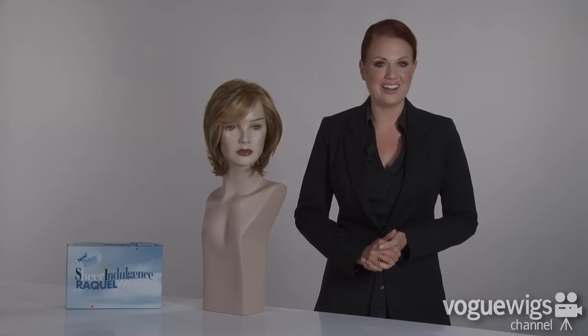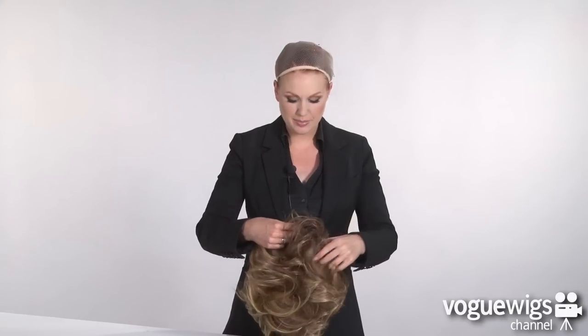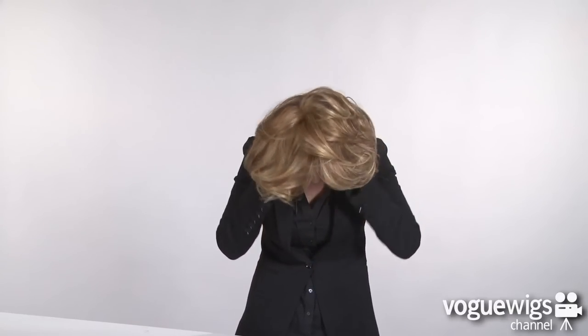Let's go ahead and see what it looks like on. Now that I've put on my wig cap, we're ready to apply the wig. Go ahead and start with the front and secure on down to the back of the nape. Adjust the ear tabs. You can finger comb it or you can use a brush — I'm just going to run my fingers through.